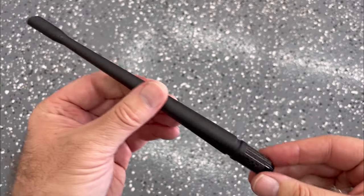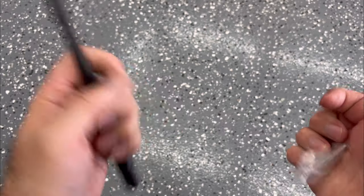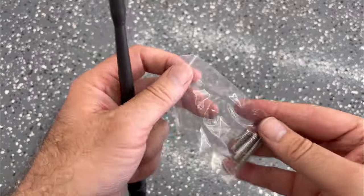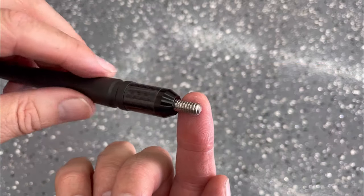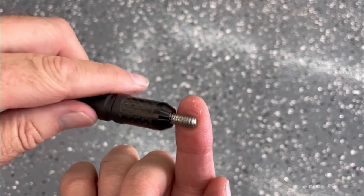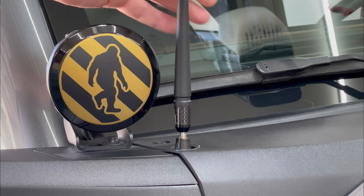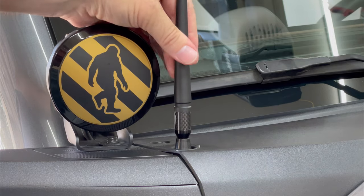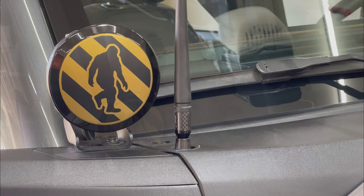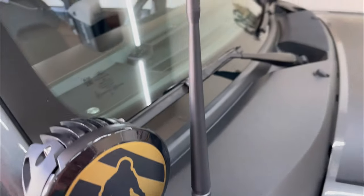Next up is the Tec carbon fiber stubby antenna. This is another antenna with a nice carbon fiber base, and it comes with a bag of universal connectors, so you need to pick the right one for the Bronco. Once I chose the threaded bolt and installed it, I put on some silicon compound and screwed it into the base. This one also runs about halfway up the windshield, it doesn't look OEM, and it has that carbon fiber piece at the bottom.